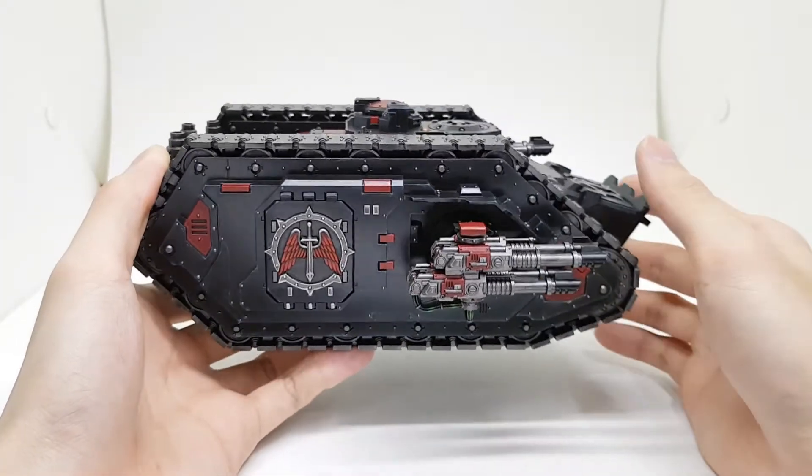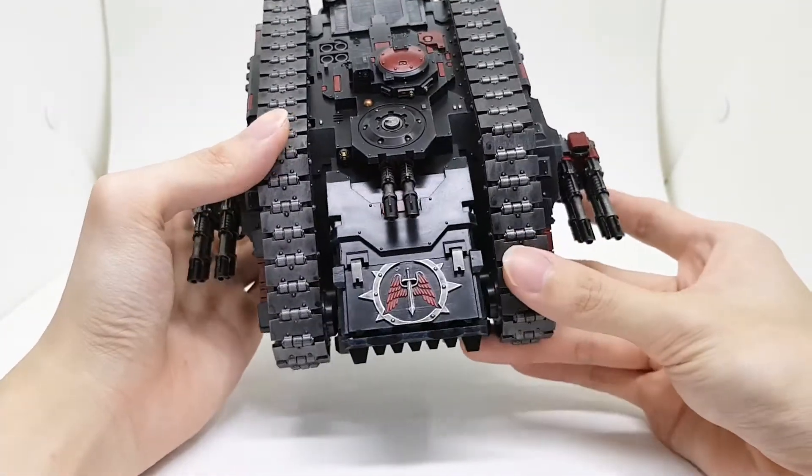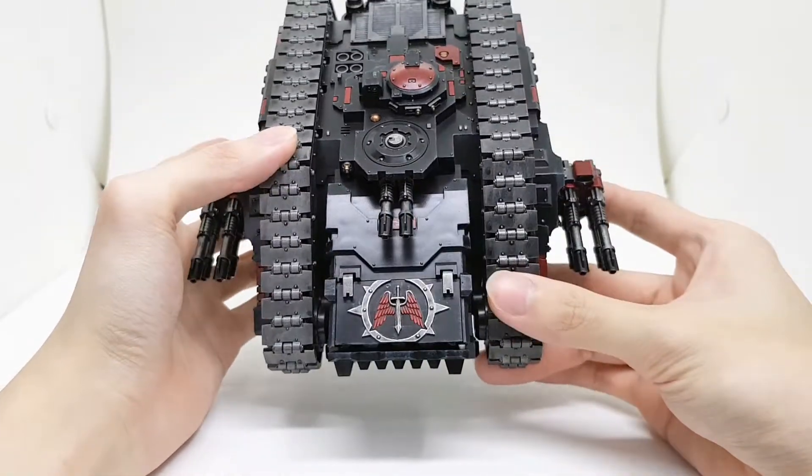The doors on the sides and the front hatch are 3D printed. The link to them will be in the description below, or at least their name.